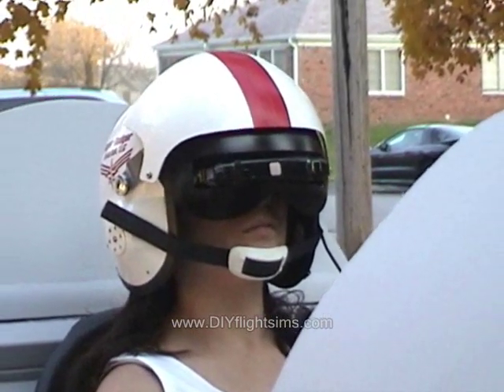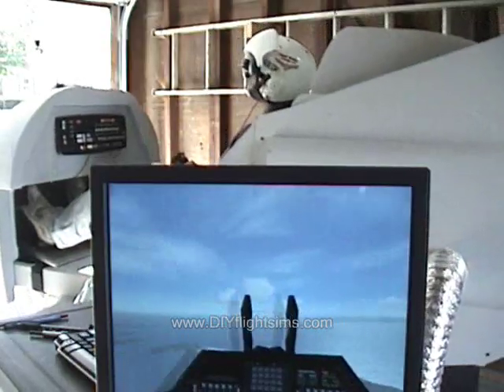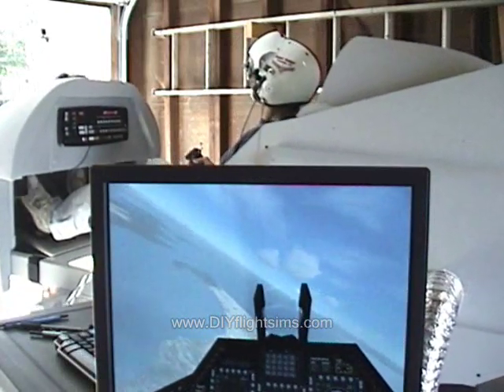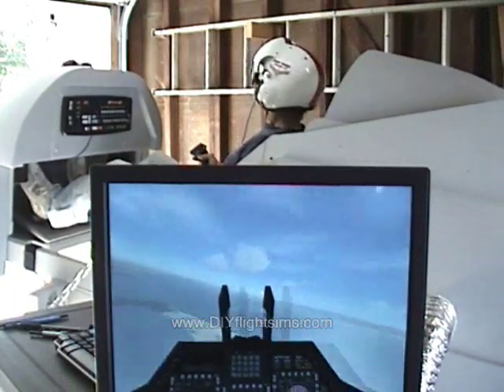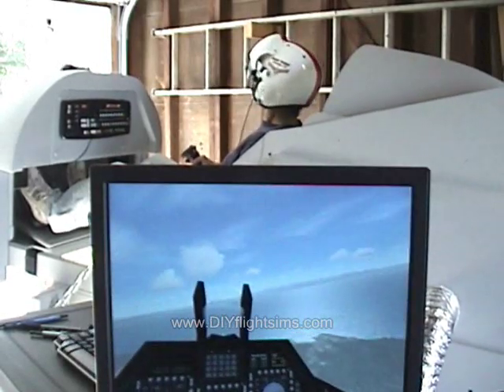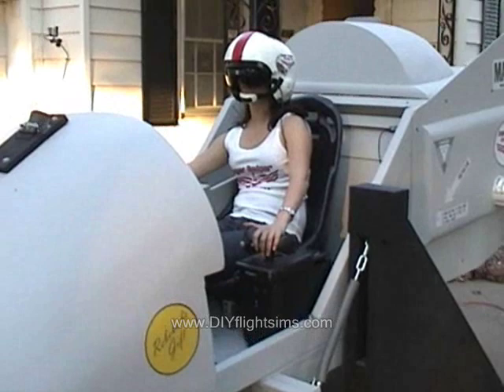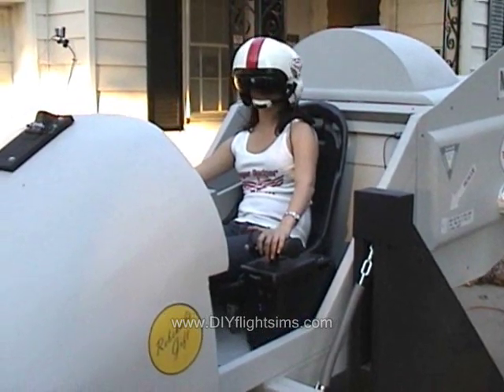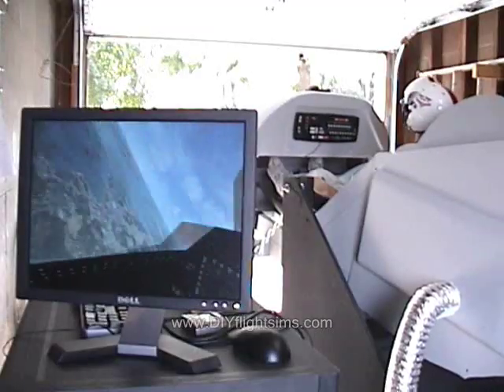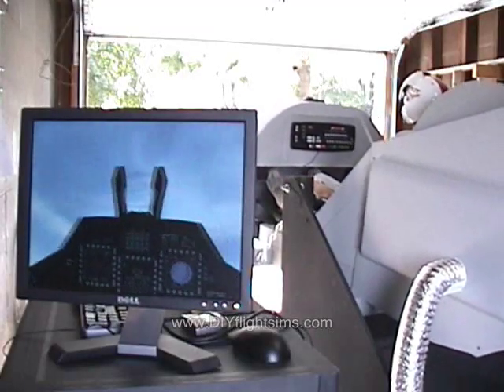This is a Flight Simulator virtual reality helmet. The pilot sees a virtual world through two tiny computer monitors in front of their eyes. As the pilot moves their head, the corresponding view changes in the virtual cockpit. The idea of virtual reality has captured our imagination for a long time, but the technology to make a truly immersive experience still eludes us.